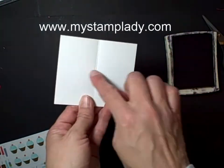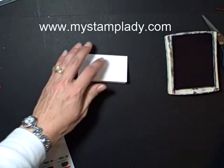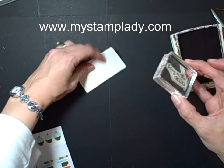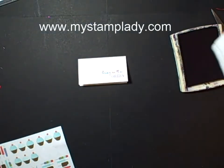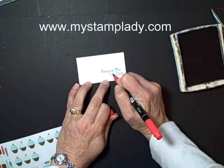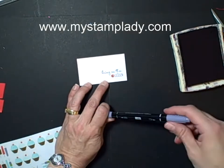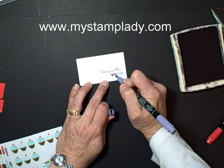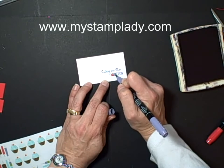For the card, I'm going to use a 4 by 3 and a half piece of cardstock, score it in half to make it a 2 by 3 and a half inch card. Then we'll stamp this down — Bring on the Cake in black. I will take my coordinating markers and use the brush side to quickly color in the word, using the coordinating colors to the stickers: Poppy Parade, Wisteria, Wonder, Lucky Limeade, and Pool Party.